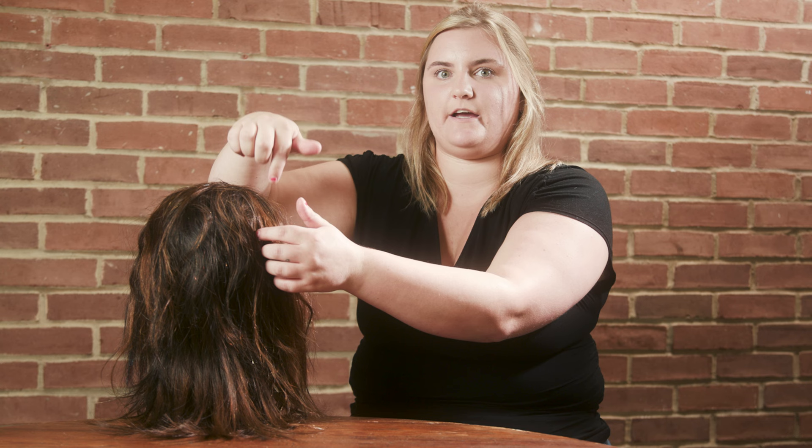If you were to order extensions online and try to put them in yourself, tape-ins would be harder to do alone because you can't see the back of your head, and the tape is so sticky that you could get crosshairs, which would cause breakage. Crosshairs are when you have a straight section and a piece of hair from somewhere else overlaps it — when you tape over it, that crosshair can break.